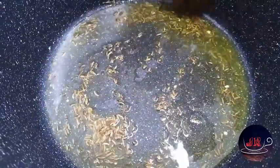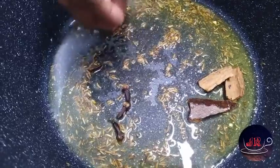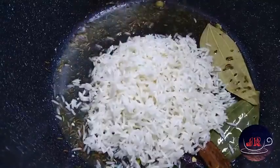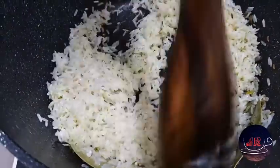1 minute to cook, put the curry, bay leaf, and cook it all the way through. 1 minute to cook, put the rice on the side. Let's roast the rice in 3 minutes.